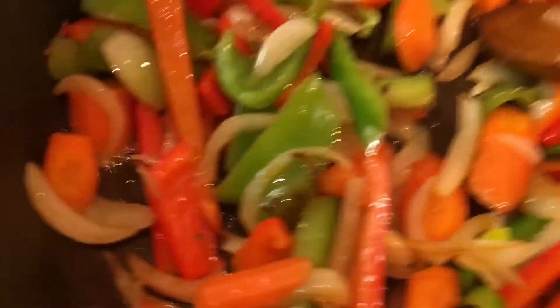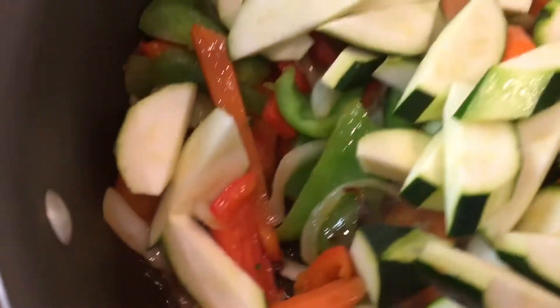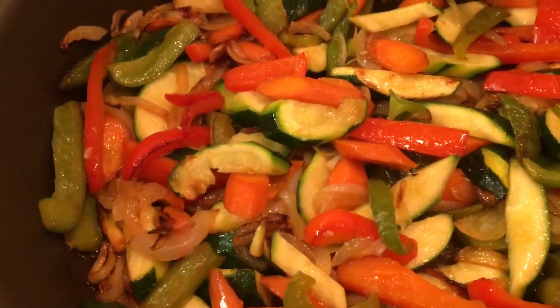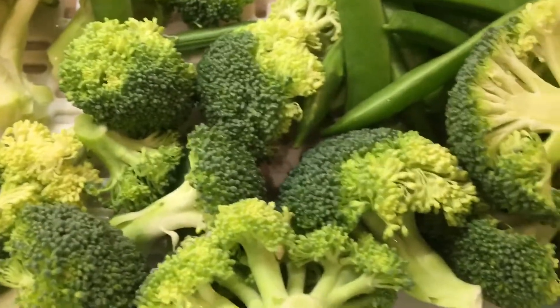After about a minute, add your zucchini. After you see that they have a nice color, we're gonna add the rest of our vegetables.